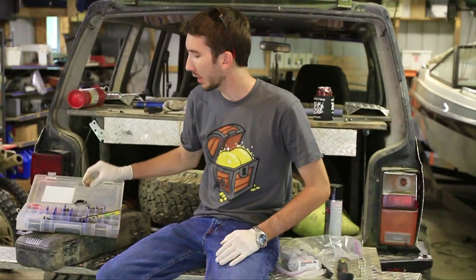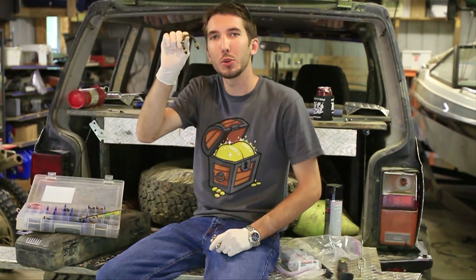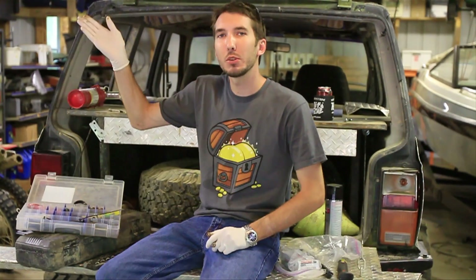Hey guys, this is Matt with BleepinJeep.com. Today I'm going to show you how to drill out your yoke and get rid of these U-straps and get some proper U-bolts. But first, please subscribe to my YouTube channel right here, BleepinJeep, and check out my website, BleepinJeep.com, for all the best off-road videos on YouTube.